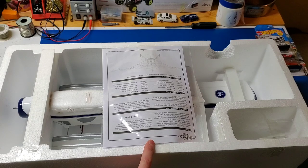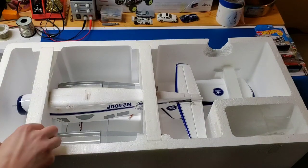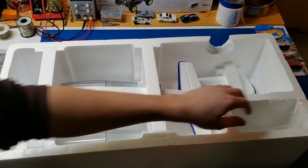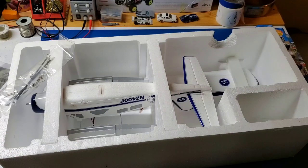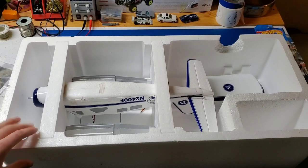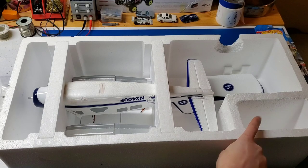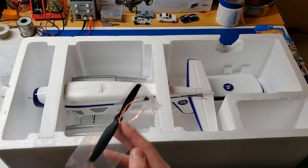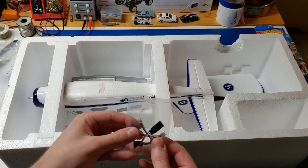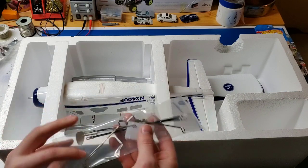First thing is, on top, we've got this manual, which I'm going to remove. Once you have everything untaped and the instructions out of the way, there are a few little baggies in this little pocket right here. One has the propeller and the aluminum spinner. Another baggie has the landing gears. This one has a few servo adapters, I would assume for adding flaps.